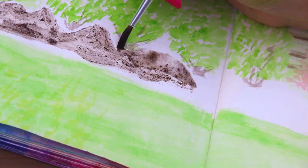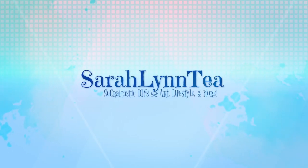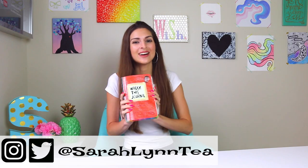Look who's back. I know, guys, it's been a super long time. But I'm back today with episode 21 of Wreck This Journal.